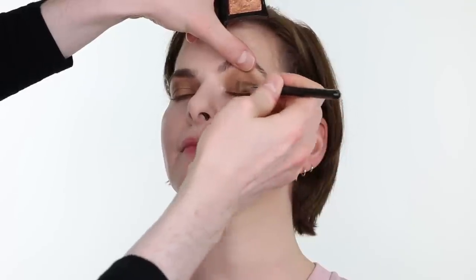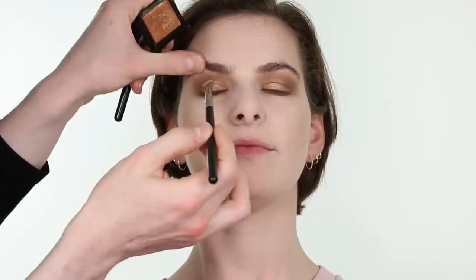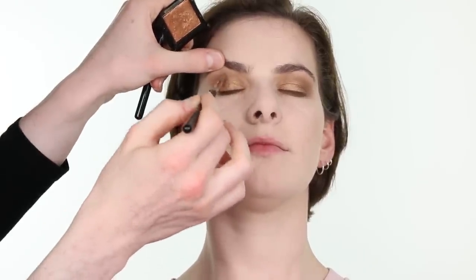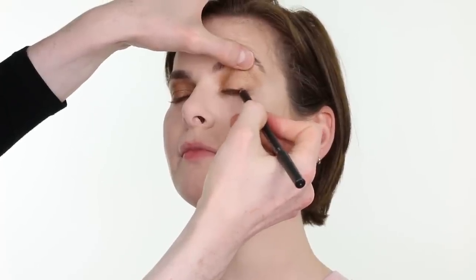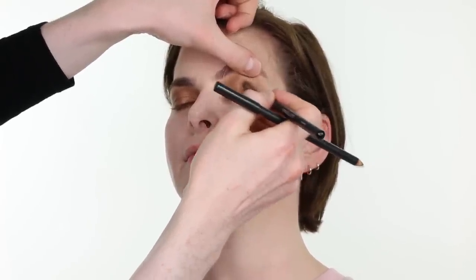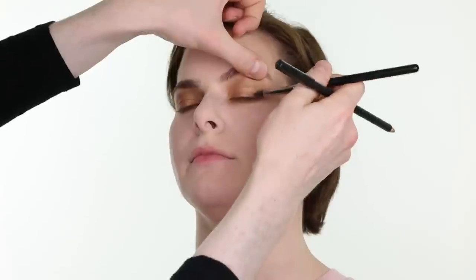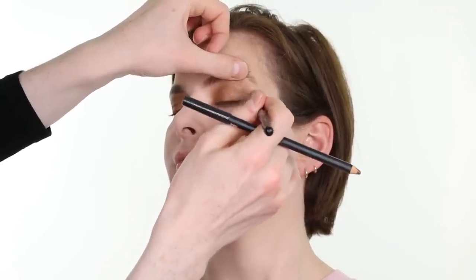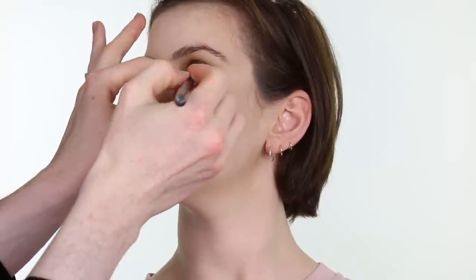I am taking Illamasqua's powder eyeshadow in the shade Bronx, an absolutely beautiful golden bronze, on a MAC 239 brush and patting that onto the eyelids first. Then blending it outward into the socket with a MAC 217 brush. With MAC Cosmetics pencil in the shade Teddy, I am working that into the root of the lashes on the upper lash line at the outer corner, bringing it slightly into the socket and crease, smudging and smoking it out with an Inglot 80HPS brush and buffing everything with a MAC 217 brush. I am then applying MAC Cosmetics pencil in shade NC30 to the waterline.